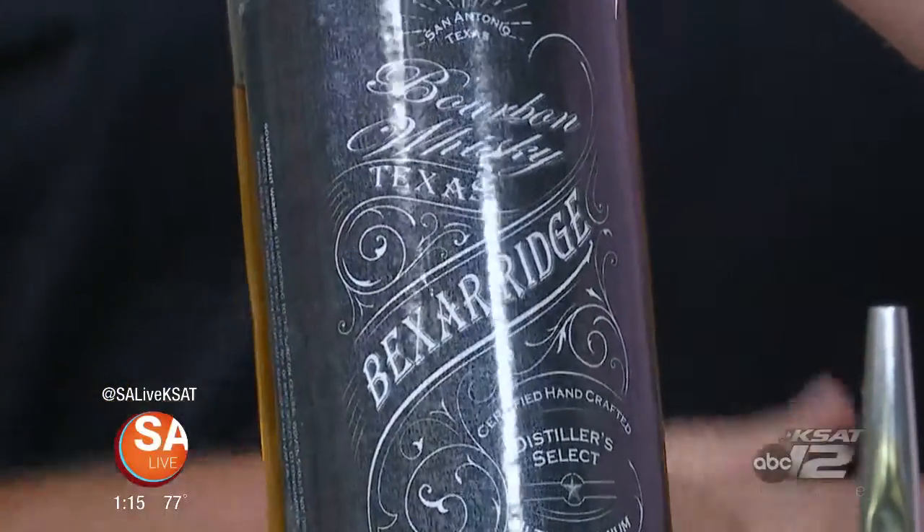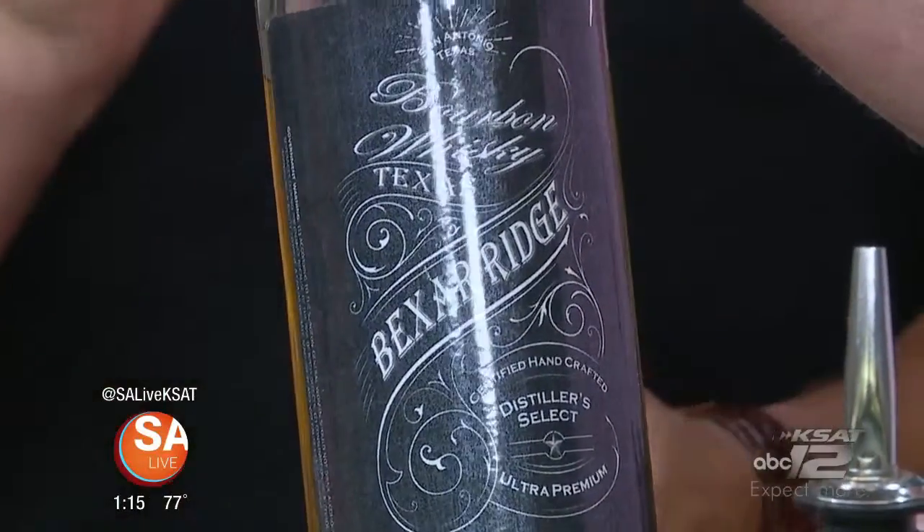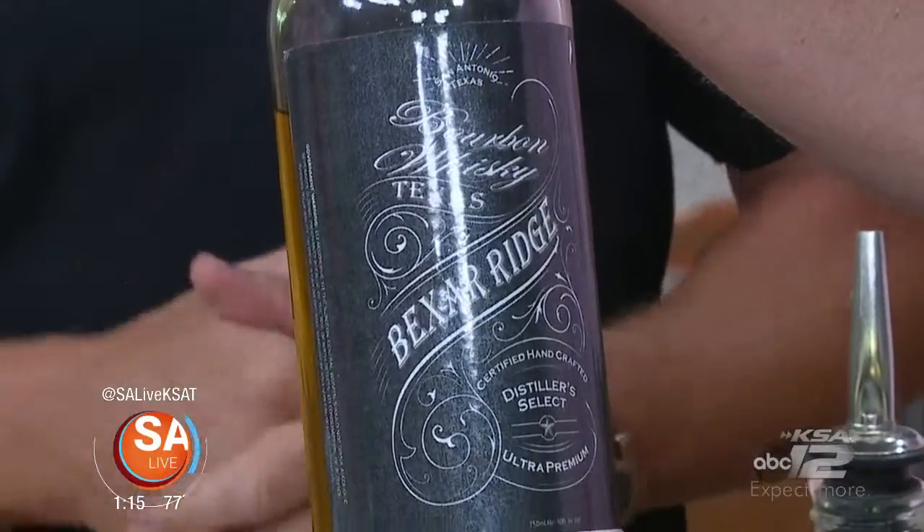Nick is debuting something not even for sale yet — his new bourbon. All bourbon is whiskey, but not all whiskeys are bourbon, because most of the mash is corn. It is aged aggressively, equivalent to two years aged. He's going to have a debut party coming up next Thursday, Friday, and Saturday from 5 to midnight.